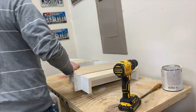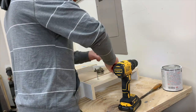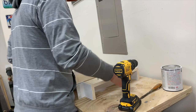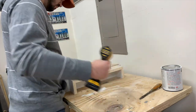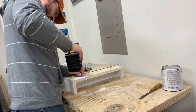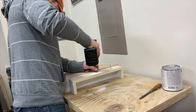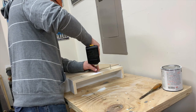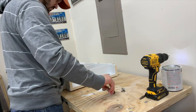Now your shelf is done and you can finish it however you want. Here I used white paint, and then I took these secondhand drawer pulls — I'll screw the screws in from the back and attach the drawer pulls to the front. That way you can hang some stockings, lights, or something else from the front. It also gives the build a little bit of character.